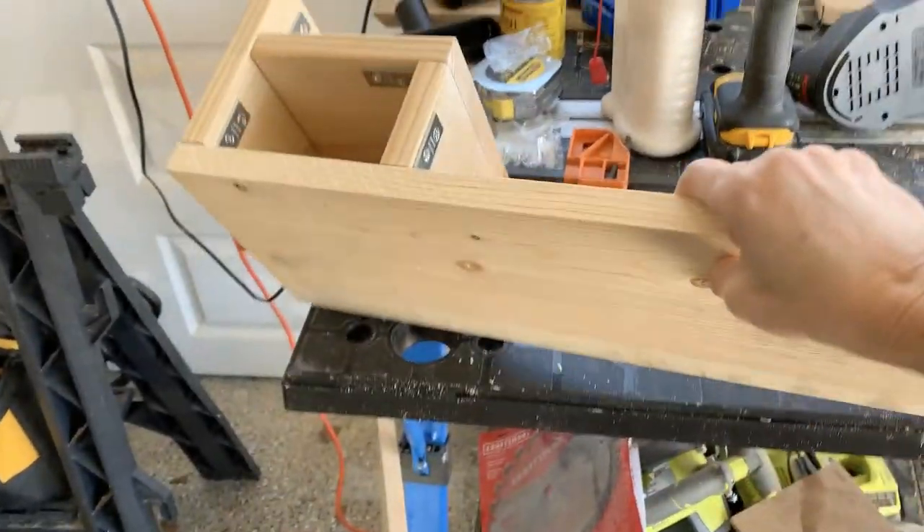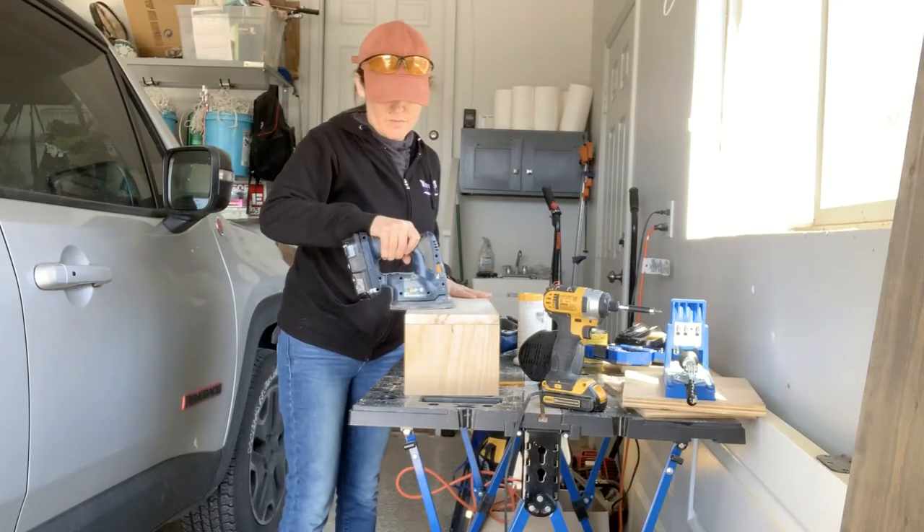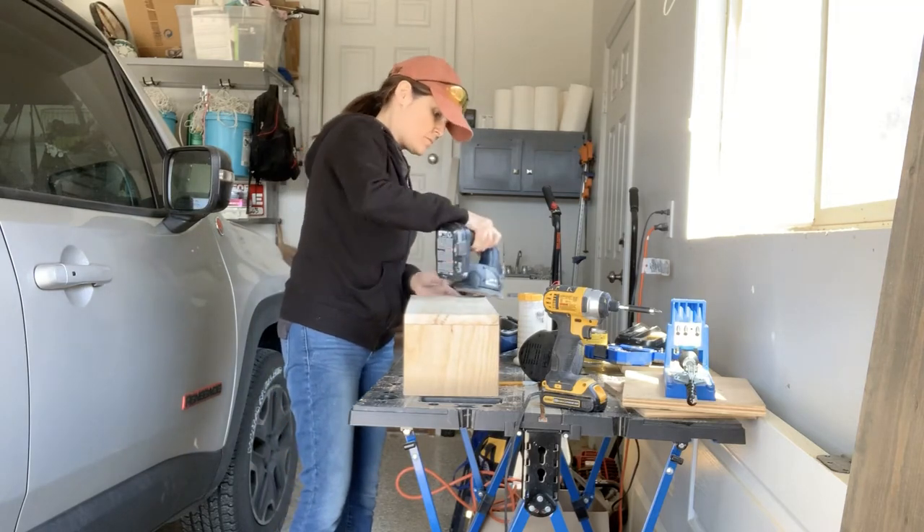Now the stand is ready for sanding. I used my cordless belt sander for this part and made sure that the piece was smooth, especially around the edges. I then wiped it clean before I painted it.